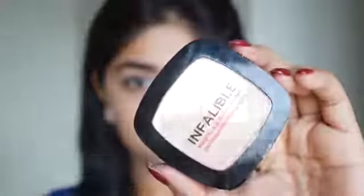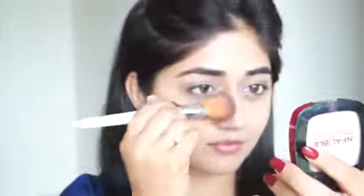To set my concealer and foundation I'm using the L'Oreal Infallible powder. I'm just using a very light layer of this to set the foundation and concealer and to make it last longer. It also helps in controlling oil, and since I have oily skin, a compact or pressed powder is a must-have for me.